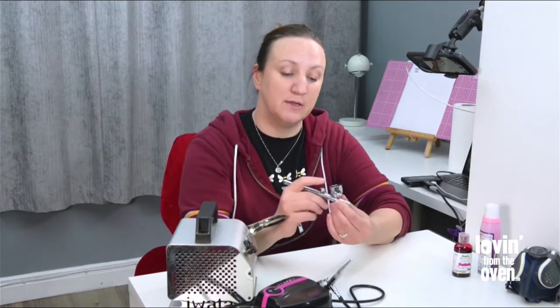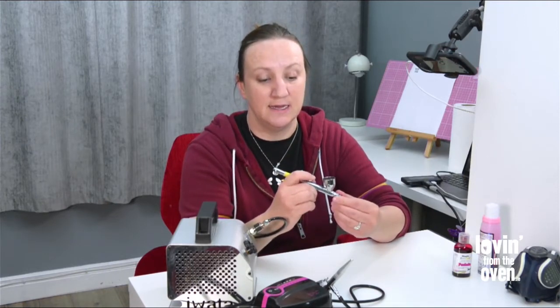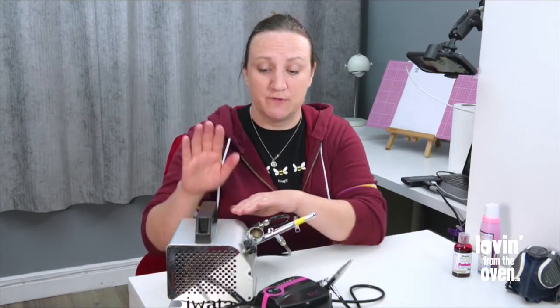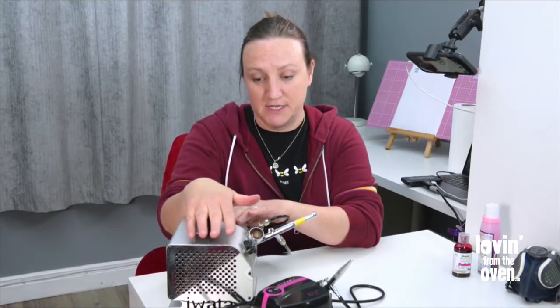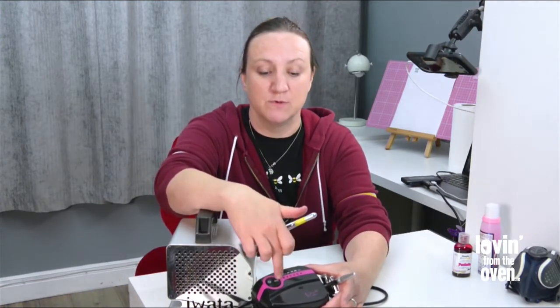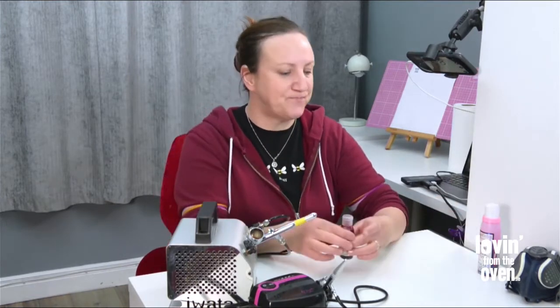With the dual action, you push down to activate the air, and then you pull back to increase the airflow and the amount of paint released. This is the compressor that's part of it — you can increase the pressure. On the Clarella you can increase the power by going through the different modes from min to max. Those are the two basic airbrushes, and they use different paints.